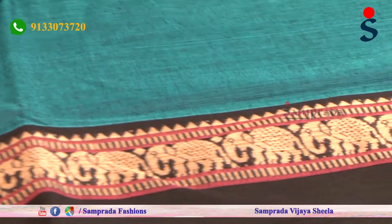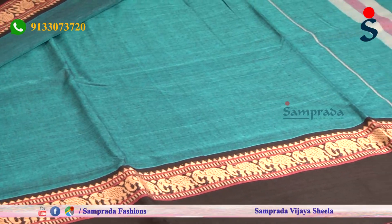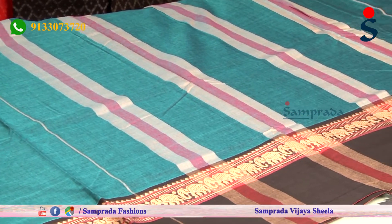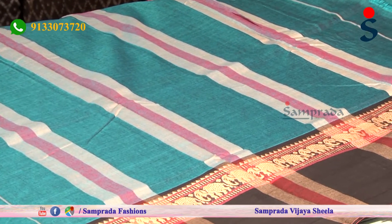This saree is really natural, simple, and elegant, and very easy to wear. We also have a continuous running blouse.